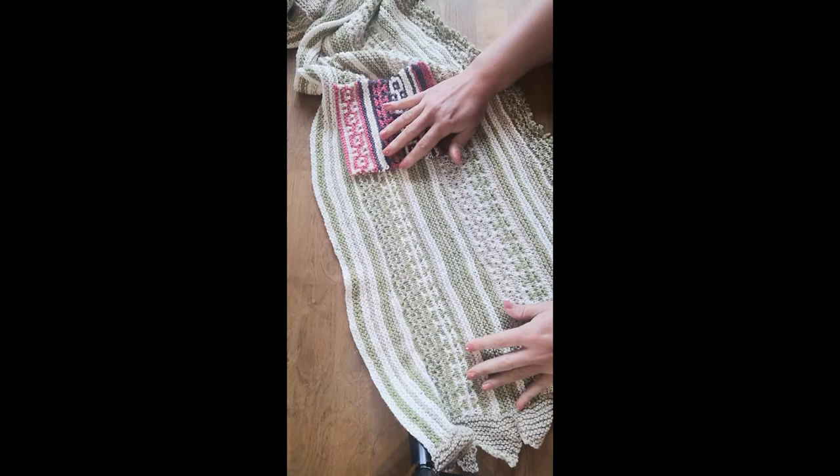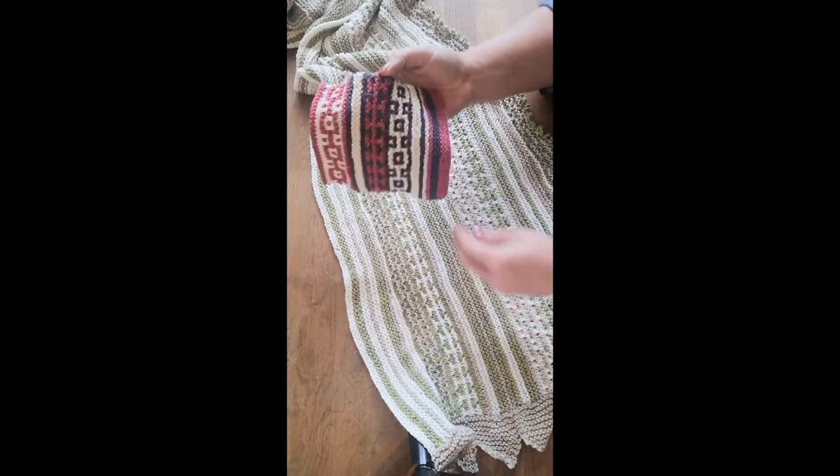Hi everyone, this is Lisa Richardson and I'm just going to show you a little bit about the Edith wrap design.